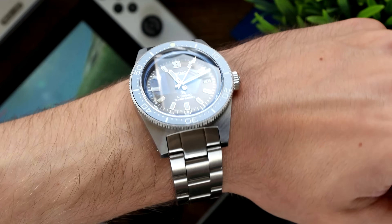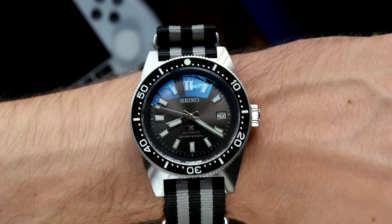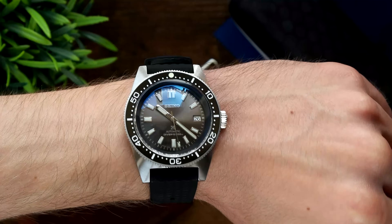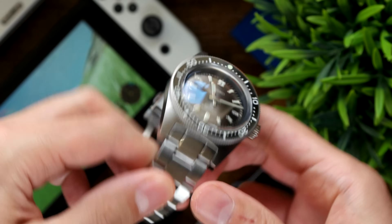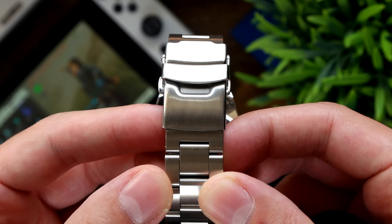I think it looks pretty smart even still, and I think it looks smart on the NATO strap too — I've always liked this one with the strips down the middle. On the typical silicon strap for this watch, it looks really nice as well, and I'm pleasantly surprised with how comfortable silicon straps are. The bracelet's not the most comfortable though — it does sort of catch a few hairs on my wrist sometimes, it's a little rough around the edges. It's less rattly now that I've put on a milled clasp, and the only one I had on hand without buying another one was a Heimdallr.